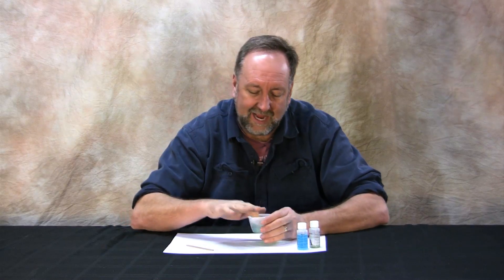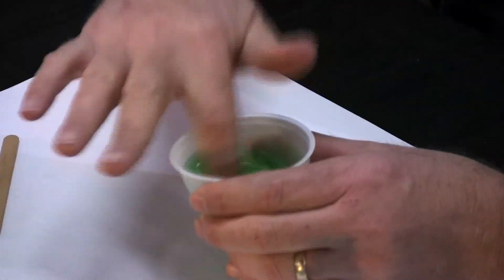Now if you're a big wiener you can use a popsicle stick, but I do not recommend it. I prefer a more hands-on approach — grab your booger picker and you start cross-linking the polymers.